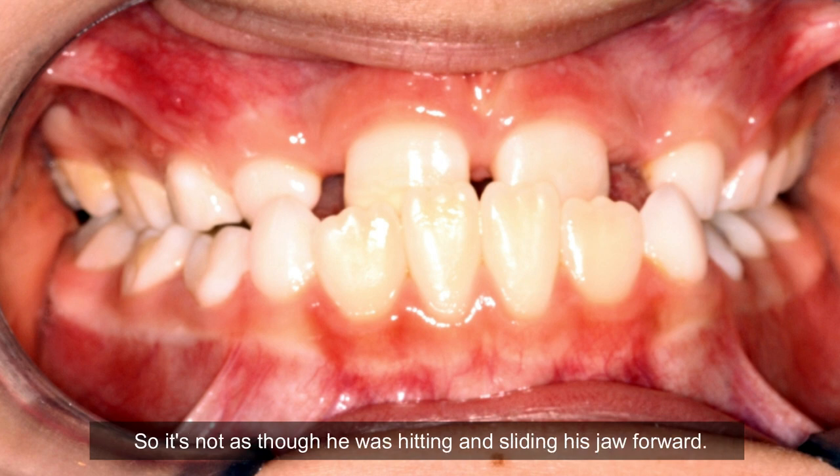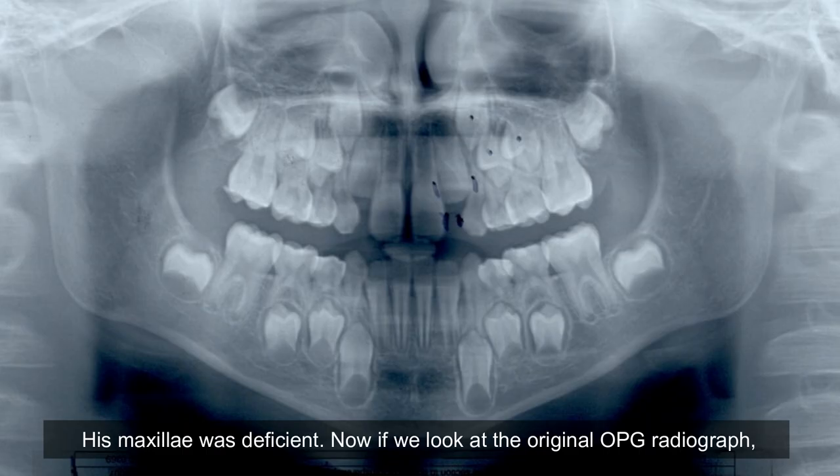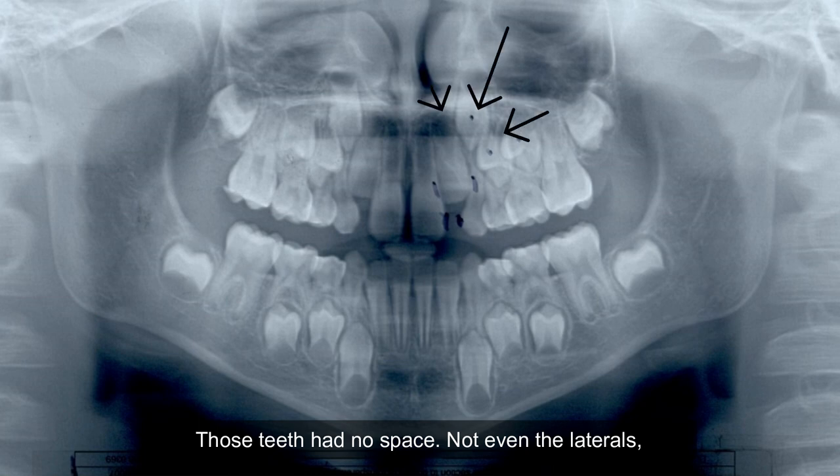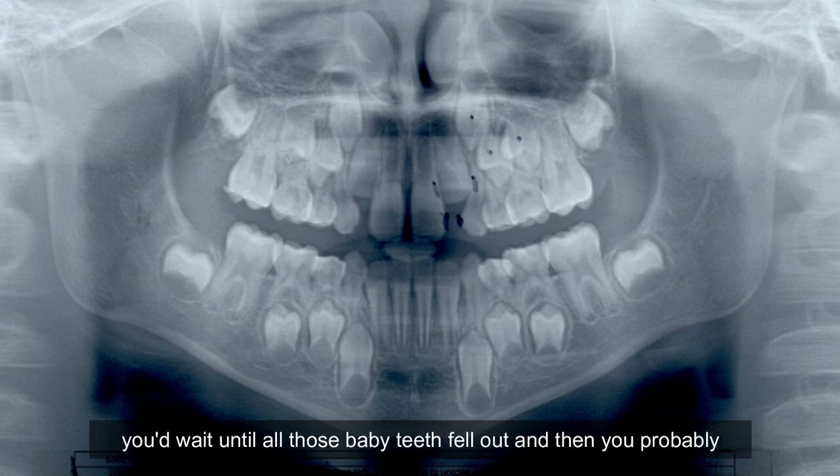It's not as though he was hitting and jutting his jaw forward — his maxilla was deficient. If we look at the original OBG radiograph, those teeth had no space, not even the laterals, let alone the canines. In the old days of orthodontics, you'd wait until all those baby teeth fell out.